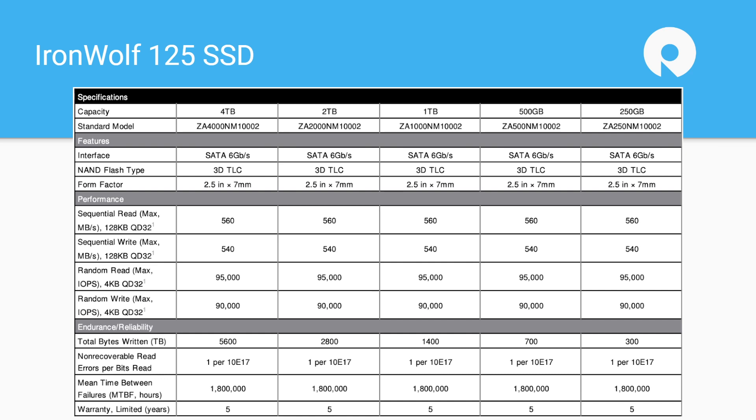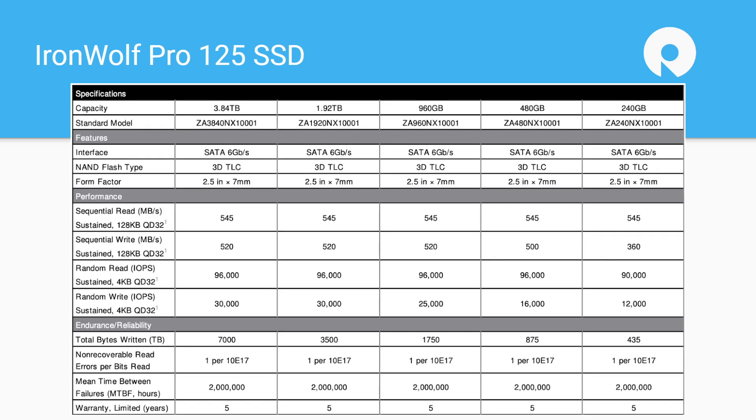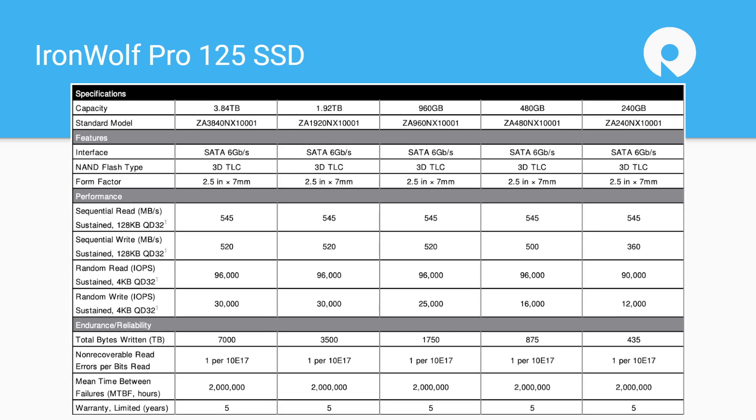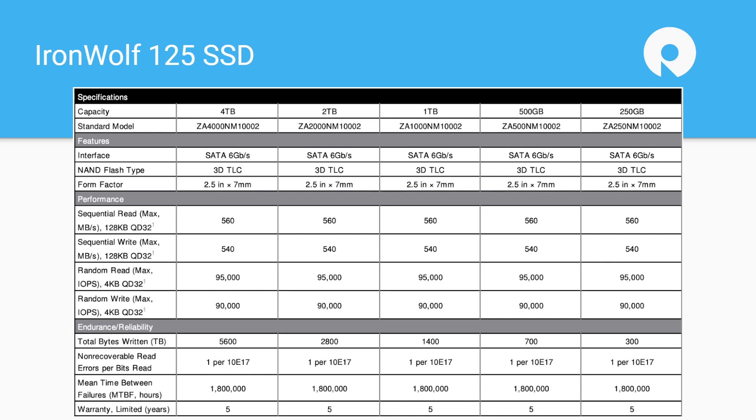If you're looking at just the spec sheet it can be confusing initially, because if you're looking at the Pro versus the normal 125, you'll notice that random write column goes from 90,000 IOPS down to 30,000 IOPS on the Pro. You're like, what the heck? I have to admit it even stood out to me — I was looking at just the top-line numbers, the 545 read versus 560. But the important part is that the 125 is rated on max IOPS — that's what you're going to get burst — where the Pro is rated on sustained performance.